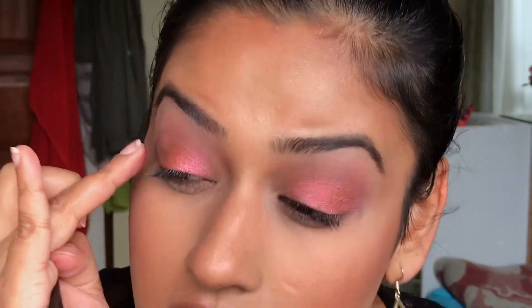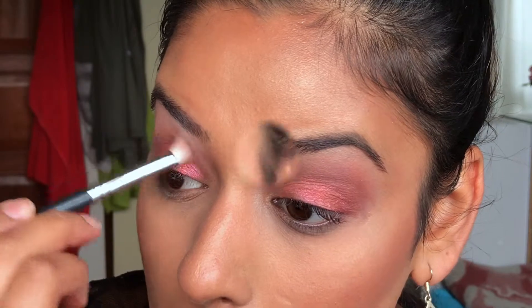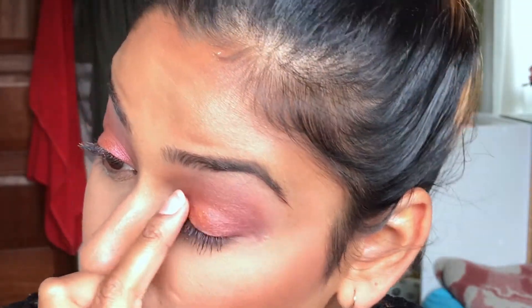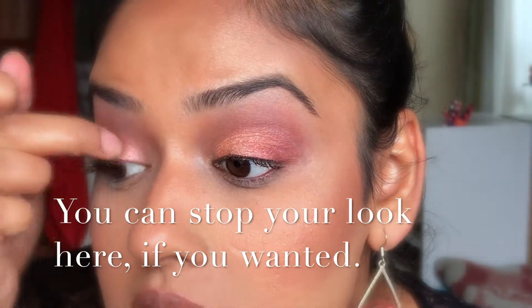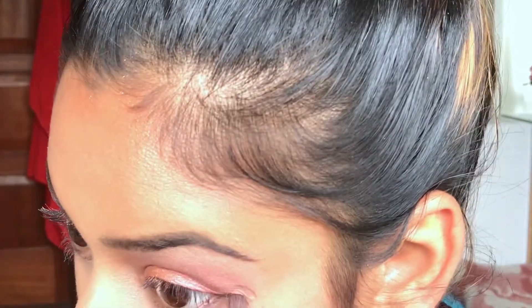I'm lightly dusting Dragon Bite on the outer corner. If I start seeing harsh lines, I'm going to take my brush and go into Magnolia — that beautiful bronzy shade — and blend it out. I'll dust away any fallout, then take a fluffier blending brush and go in with Cyclone, the bronze shade, popping it right on the outer corner and connecting it to the shadow on top.